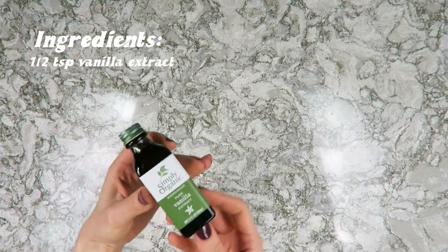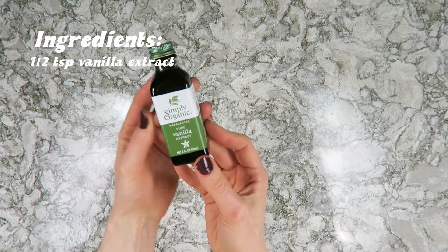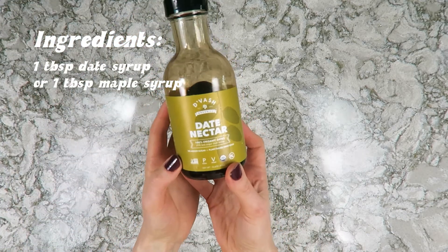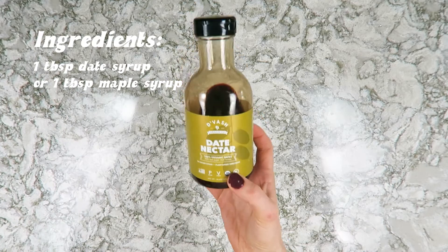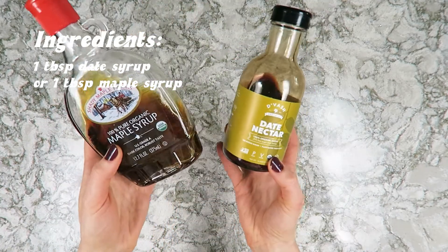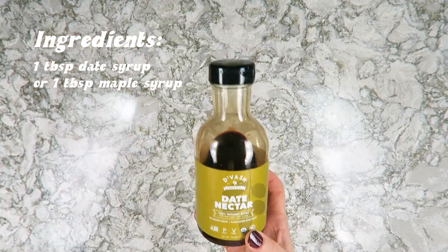Two other things you'll need for this whipped cream are vanilla extract and some sort of sweetener. I love date syrup because it is just pure plant sweetness — pure dates — but you can also use maple syrup. We're only using about a tablespoon of sweetener.